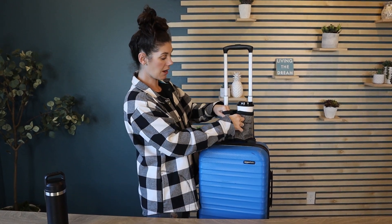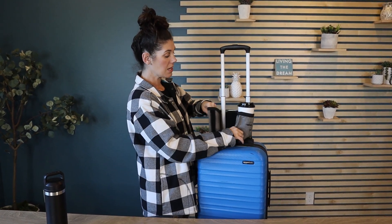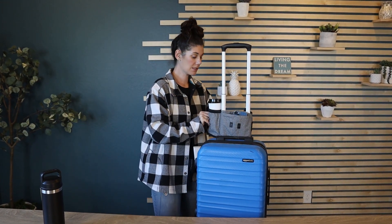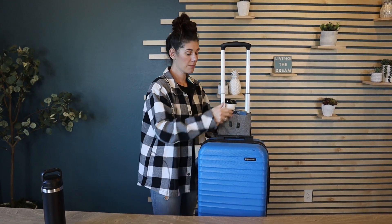And it's so easy to take on and off — it's just Velcro. The most convenient way I like to have it is facing the front, but if I am putting anything else on here, I'll flip it around.